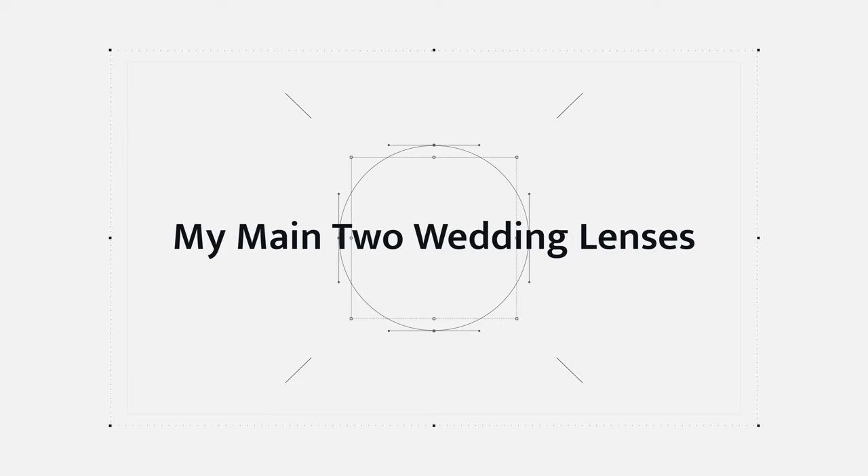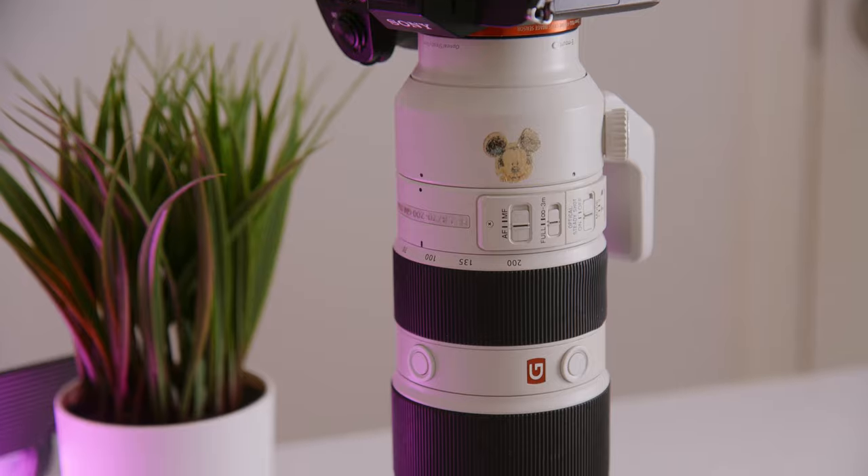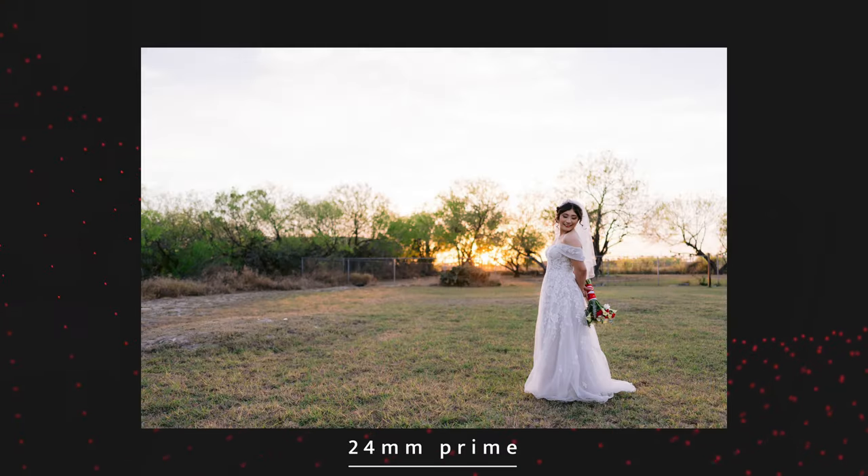There's a huge debate as to whether or not you should be using prime lenses or zoom lenses. When I was first starting out, I started with some prime lenses. Throughout the middle of my wedding career, I started using zoom lenses — the most popular being the 24-70 and the 70-200. The reason why I switched back to prime lenses is because there is a huge differentiation between a 24mm and, in this case, the Sony Zeiss 55mm — they create two different looks.